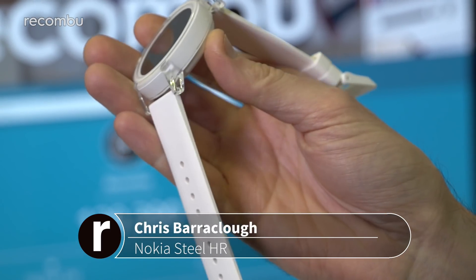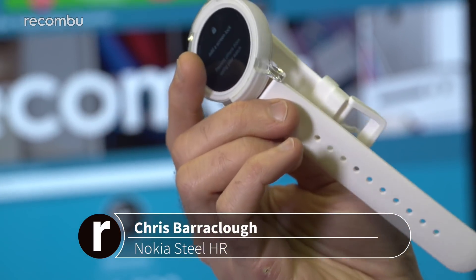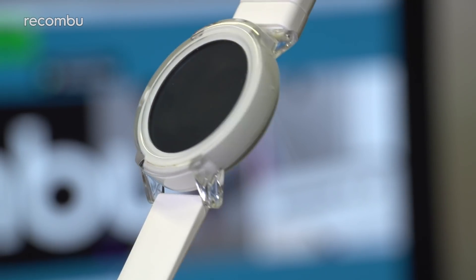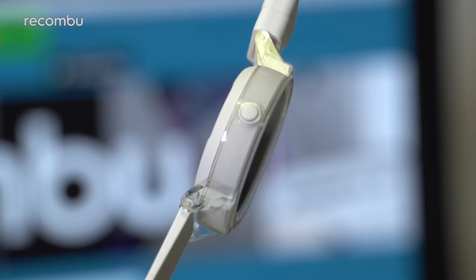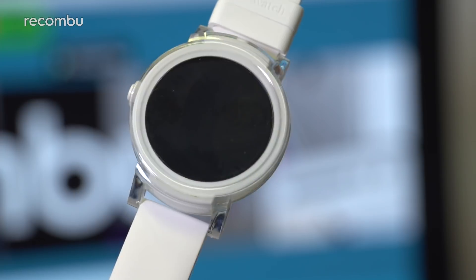As much as we love them, the majority of smart timekeepers don't exactly set our loins afire when it comes to the design. They're usually quite chunky and resemble digital watches of yesteryear, thanks to the various sensors packed in and the need for massive batteries to power those big colourful displays.